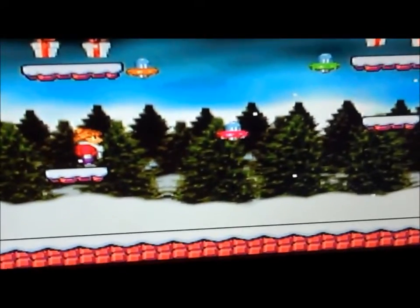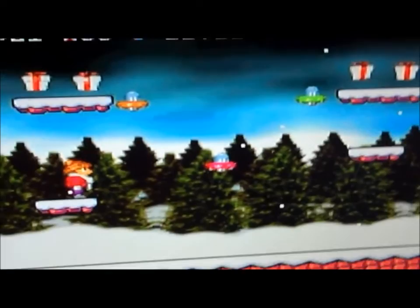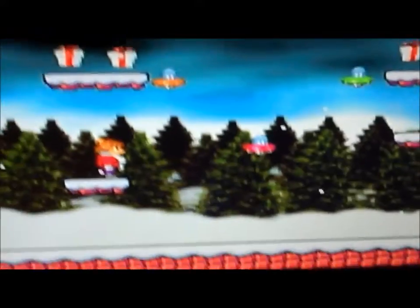I just ordered another game, which is a homebrew called Battle Kid. You might have heard about it. If not, I'll do a short review of that game when I get it in the mail. But yeah, so 16-bit Christmas 2011.